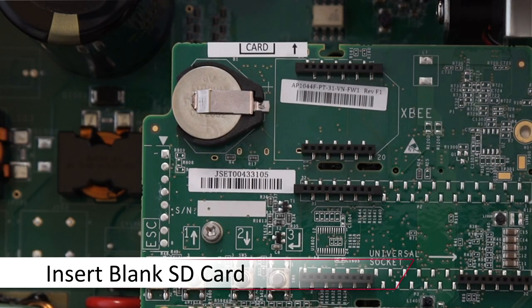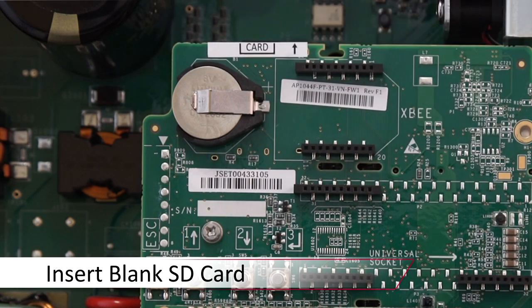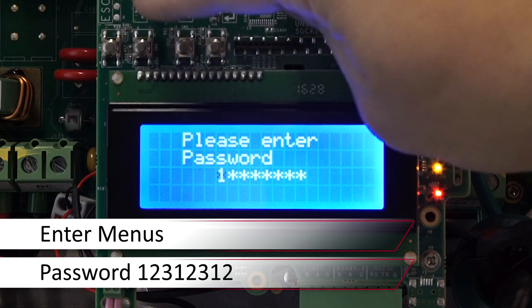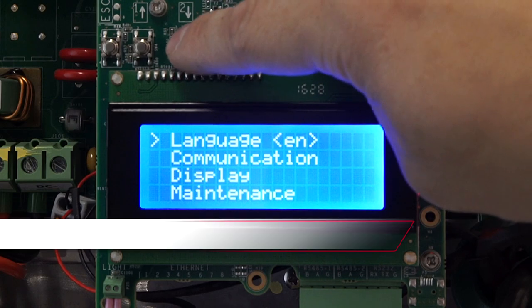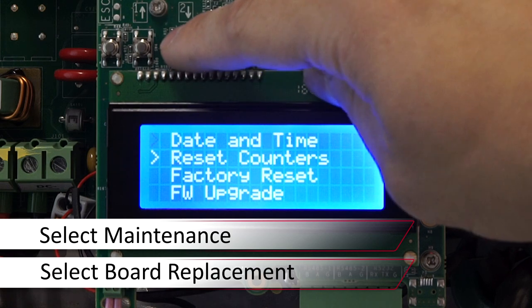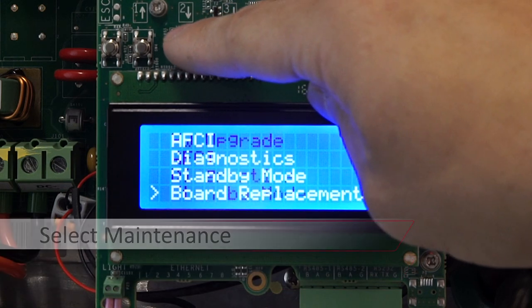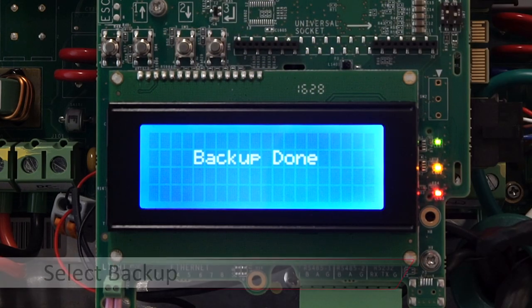Insert a blank micro SD card into the SD card slot located at the top of the communications board. Access the menus via the four button interface. Long hold on enter — the password is 1 2 3 1 2 3 1 2. Use the down arrow to scroll down to Maintenance, then select Board Replacement. Select Backup and wait for the board replacement process to complete.